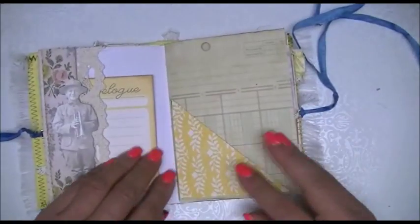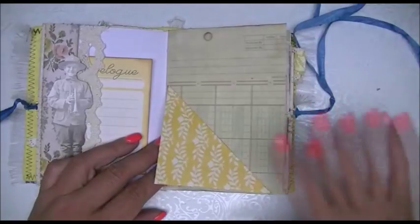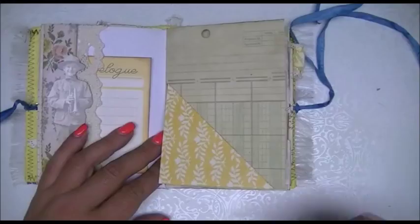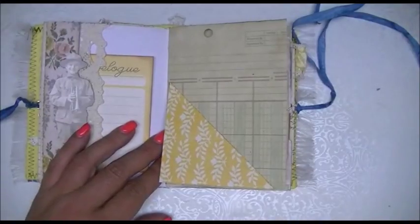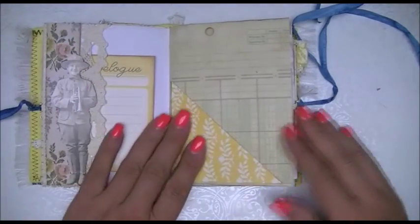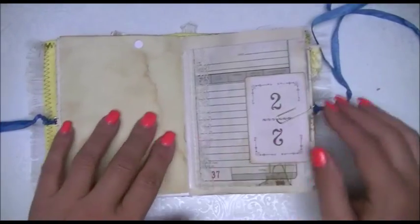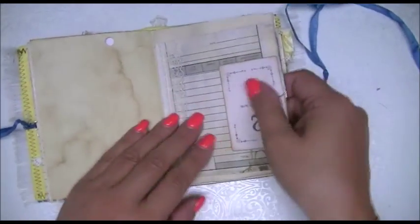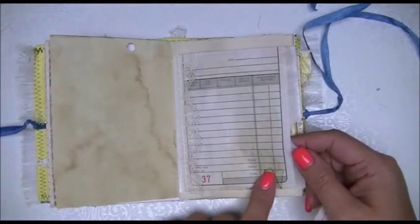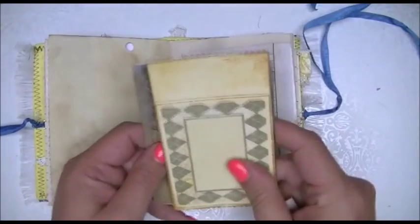I goofed up here — this was supposed to be a flip-up and I glued it down, so I can't get anything in there. It was one of those things, it was late, and as soon as it went down I was like, oh no. So it flips up — big deal, I should put something on there. This page is a glassine bag — I just attached an old receipt to the front of it so that you could journal, and then inside is some ephemera.